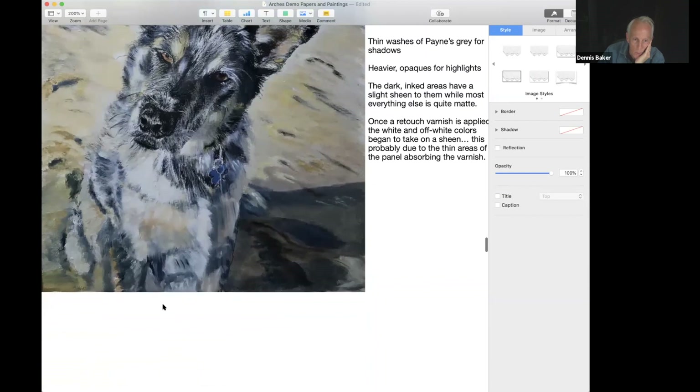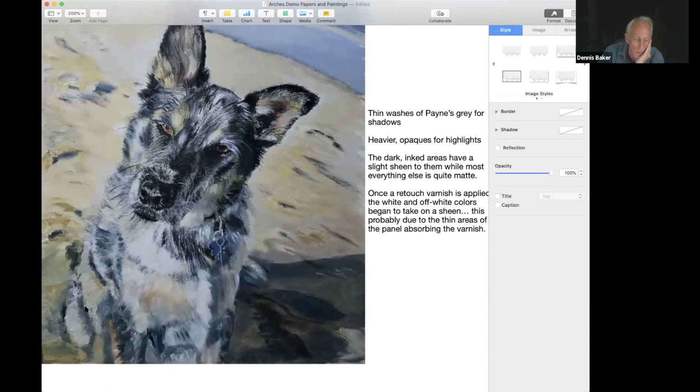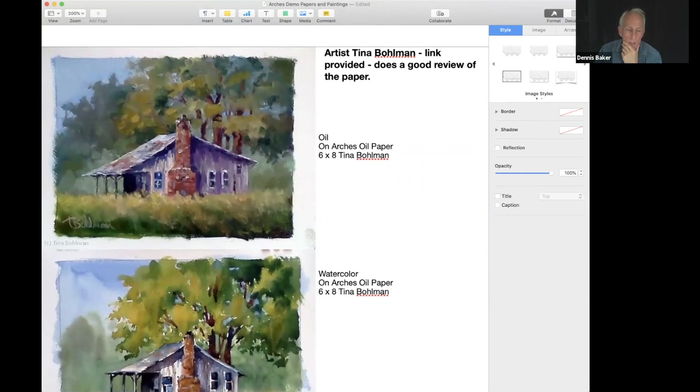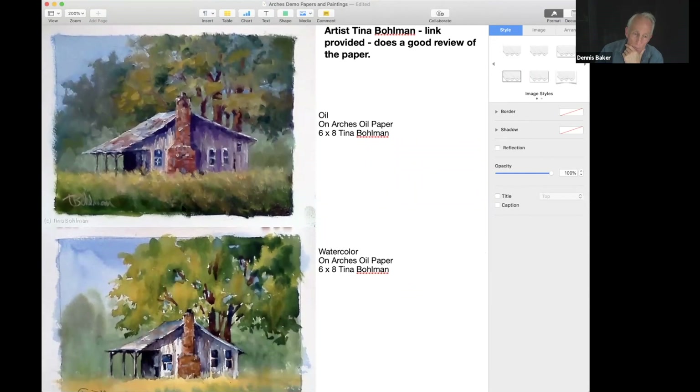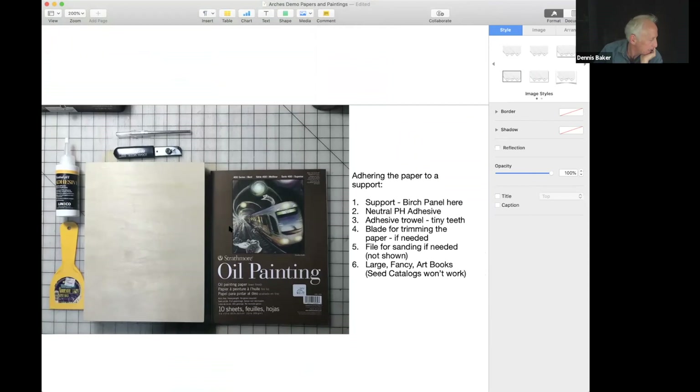Once I sprayed it with retouch varnish, the very black tips of the ears picked up the varnish the most — which makes sense, because the more opaque paint fills up the tooth of the paper. In those areas the retouch varnish sits more on the surface, while in thinner areas it was more soaked up. Tina Bowman gives a very good overall description of this paper, its uses, and some of its history — check her link in the chat. If you go to the Arches website you will not learn very much.